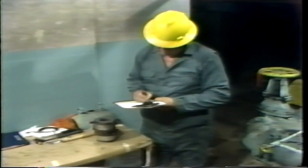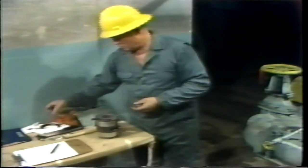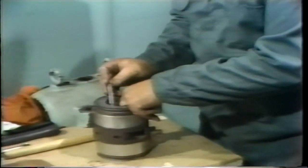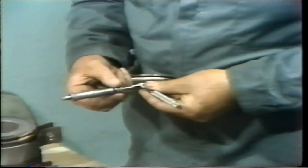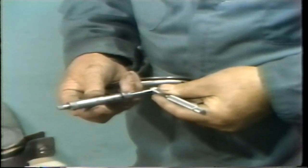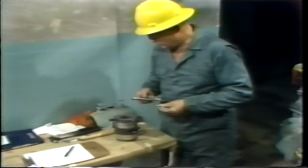After making note of the first number, the measurement is repeated at the same location except 90 degrees to the original measurement. The reason for this is the same as when taking two readings at each location on the bearing journal — to check for an out-of-round or egg-shaped condition. He expands the telescoping gauge until it matches the diameter, locks it in position, removes it, and measures it with an outside micrometer. After he's verified this measurement, it too is logged on his datasheet.